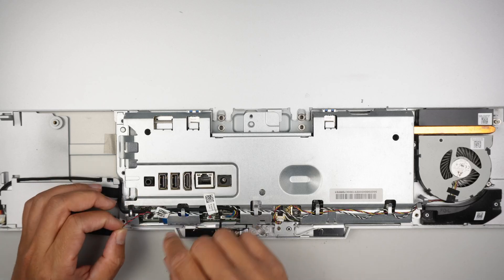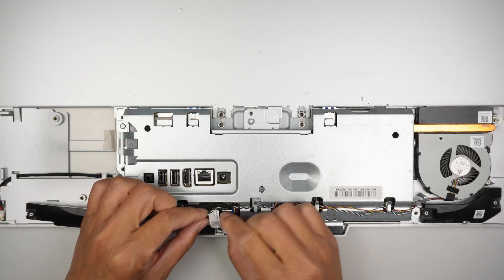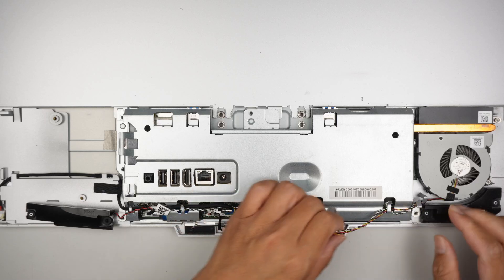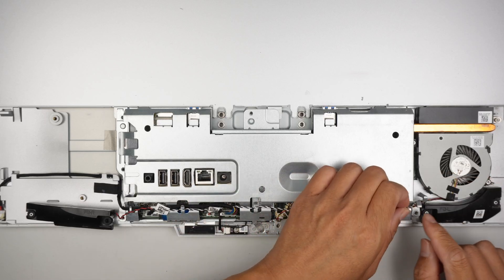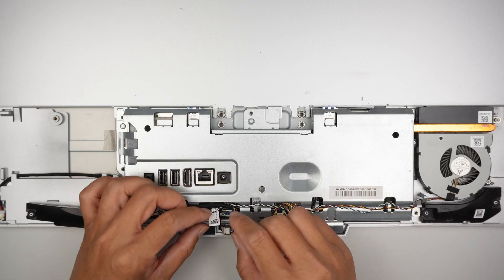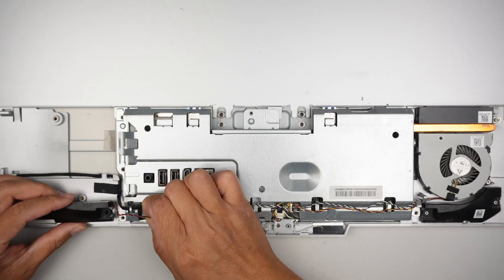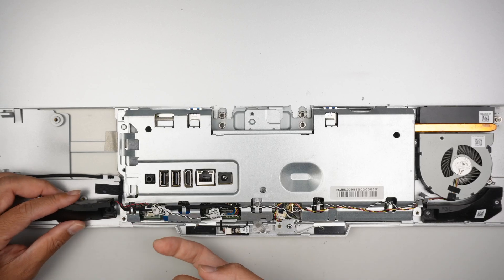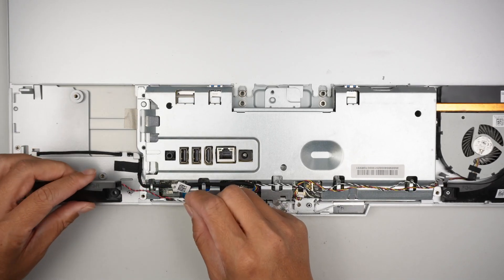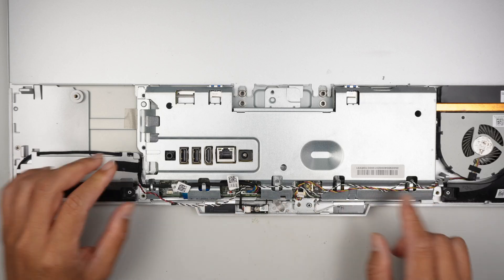This is the speaker cable. To remove it, you would have to trace it all the way to the other side, which has the black and white wires — that is the speaker cable for the other side, and here is the connector for that. To remove it, all you have to do is lift it straight up. The connector has no clip or anything, so just lift it straight up and the entire speaker can be traced following the cable.